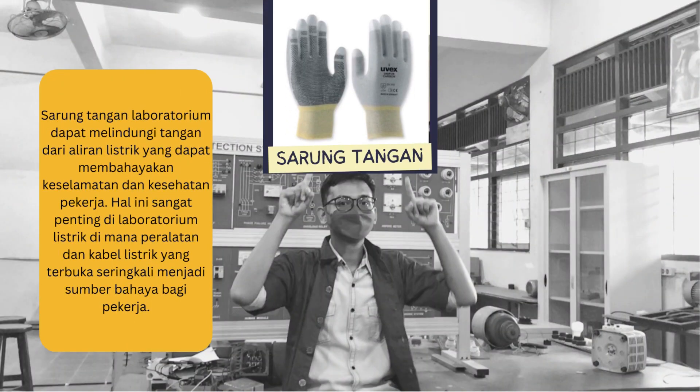Sarung tangan laboratorium dapat melindungi tangan dari aliran listrik yang dapat membahayakan keselamatan dan kesehatan pekerja. Hal ini sangat penting di laboratorium listrik, di mana peralatan dan kabel listrik yang terbuka seringkali menjadi sumber bahaya bagi para pekerja.